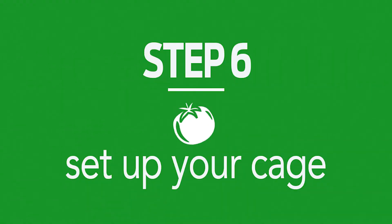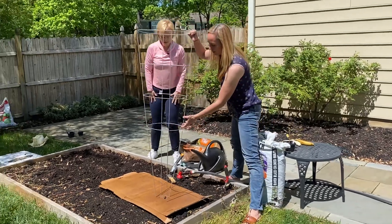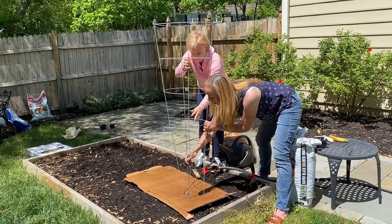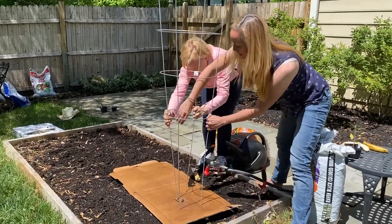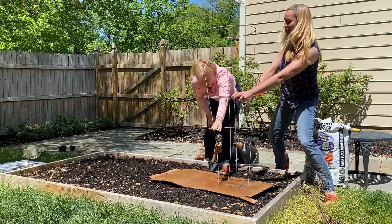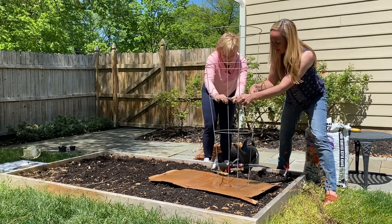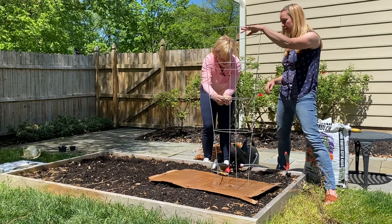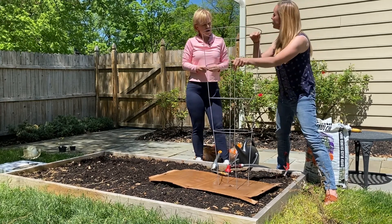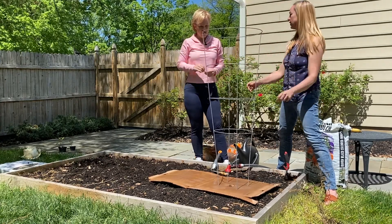Then we'll take our tomato cage — one tomato cage per tomato plant. I know it's tempting to plant a lot more. When the cardboard's really wet it goes right through, but sometimes it's a little hard. Push down. We got it right on the first try! Push your tomato cage down so it's really sturdy, because your tomato's going to look really cute and innocent when it's little, but they can get six feet tall. If it's tall and covered with fruit, you don't want it to push the whole thing over.